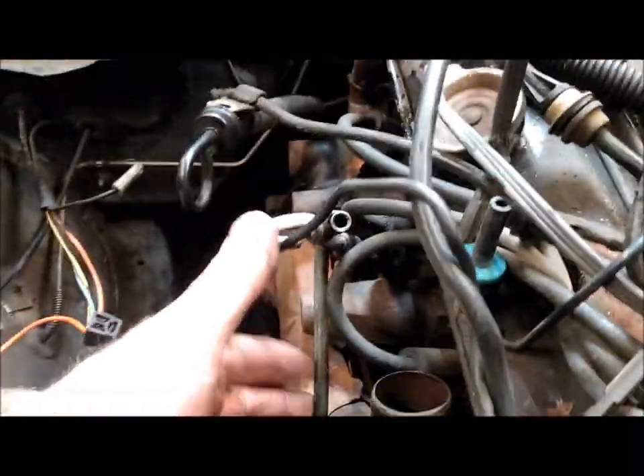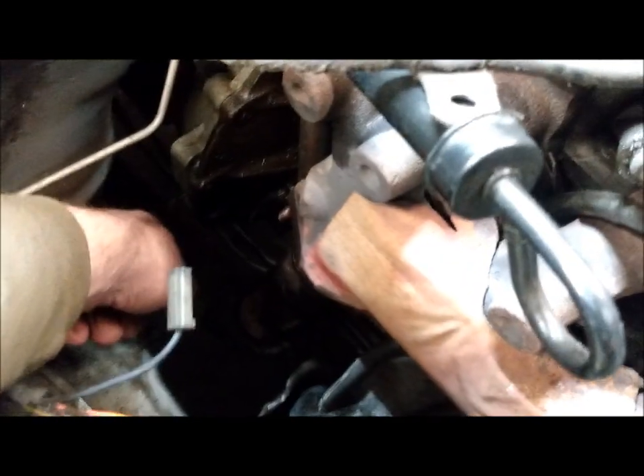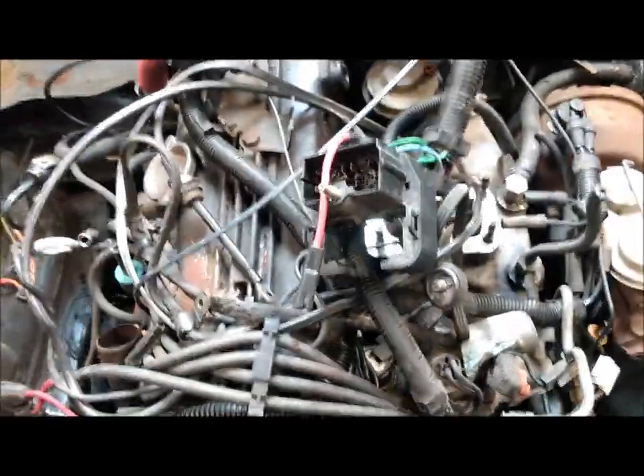If you have an automatic, disconnect your transmission lines. Don't forget the ground strap — there's a 15-millimeter bolt on the transmission. You want that ground strap to go back on and keep it all original so you have no electrical problems later.